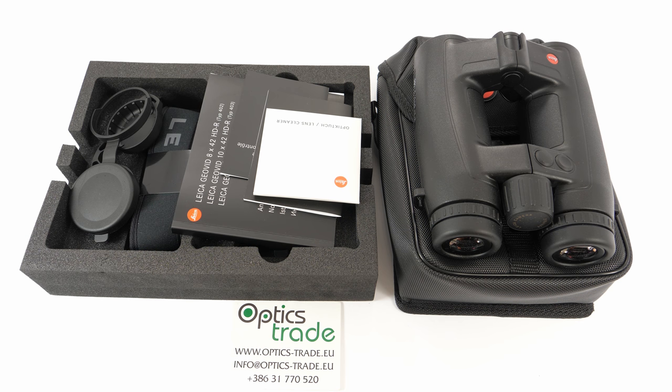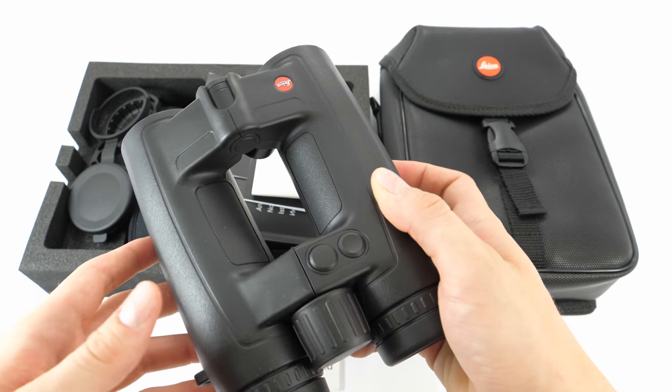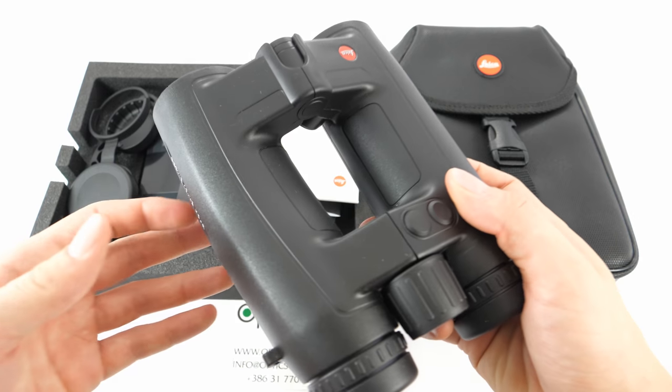These binoculars allow the user to turn the EHR function on and off. The reading allows the user to compensate for bullet drop. The EHR in these binoculars will only be displayed from 10 meters to 550 meters for safety reasons. They also feature a scan mode — if you press the measurement button and hold it, the device will switch to scan mode.